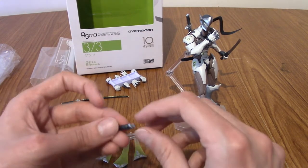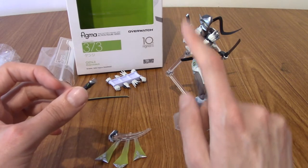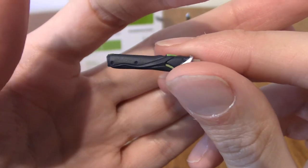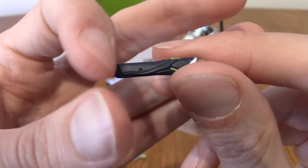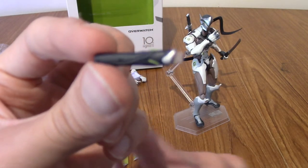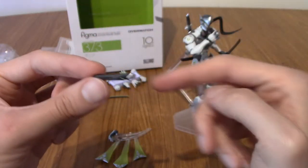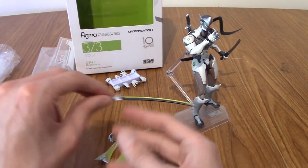He's got a dagger holster and a sword holster. This is one of the things you can remove — this insert goes in the holster to make it look like he has the dagger in place. Obviously, if he's holding the dagger, you take this out and it looks like the holster is empty. The actual dagger and sword don't fit into the holsters, but it's a really nice little touch so it doesn't look like he's holding his dagger while also having one holstered. I appreciate the attention to detail.